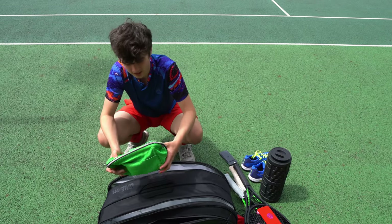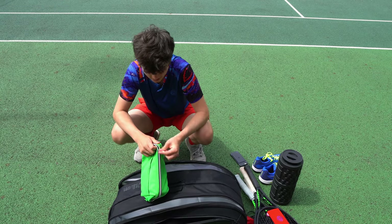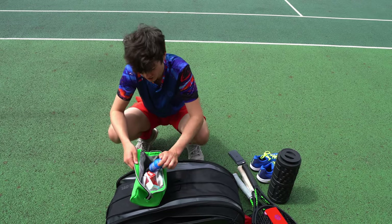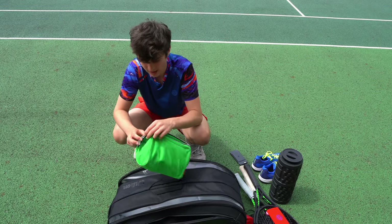I've also got my medical kit in case the club doesn't have any medical supplies. I've got loads of different things in here — plasters, and I've got some eye spray which is really good. Especially when you get an injury on court you can just put that on and it won't hurt anymore.